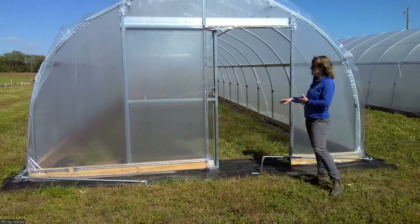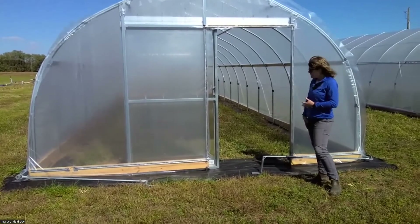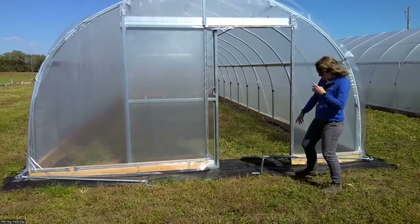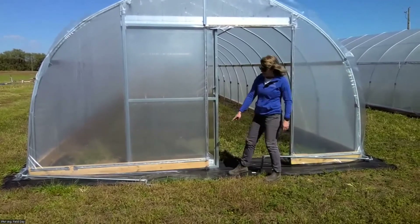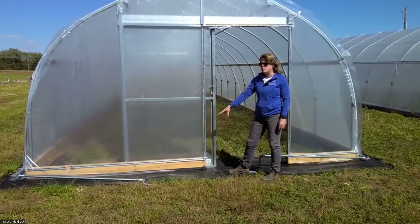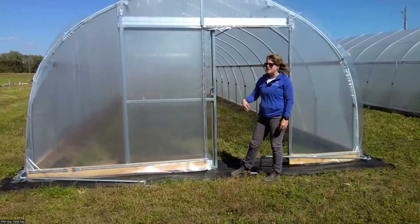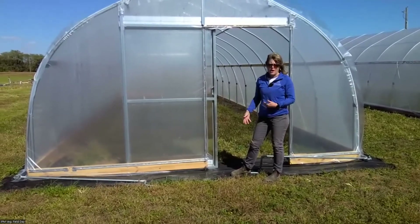Overall I'm super happy with these tunnels — they've done a really good job. Something else for growers to keep in mind is putting down this weed mat. So this is actually under the tunnel: before they put anything in, they put the weed mat down, and that helps us manage the weeds closest to the high tunnel.